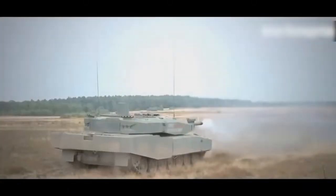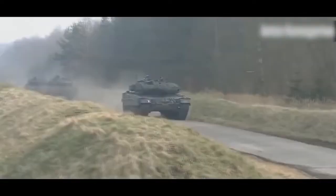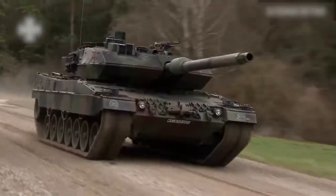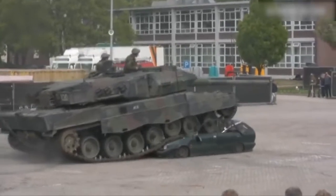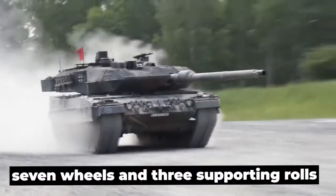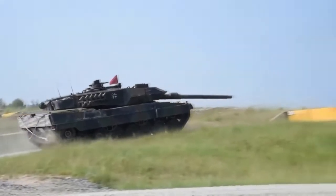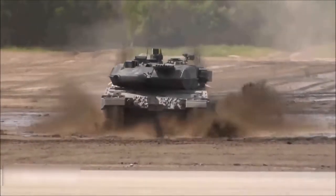The OF-40 is powered by the German MTU 838 CAM500 V-type 10-cylinder diesel engine. A ZF hydromechanic transmission is integrated into the engine block. The suspension uses torsion bars. The OF-40 has seven road wheels and three supporting rollers on each side, for 14 wheels total. The driving sprockets are located at the rear. The track features a rubber metallic hinge, a rubberized run surface, and removable rubber pads.